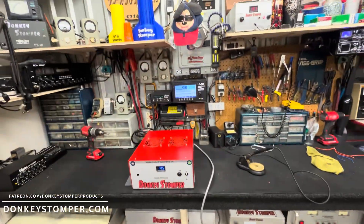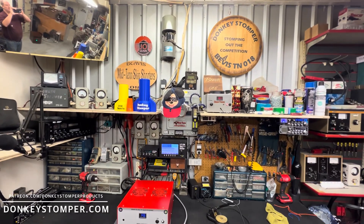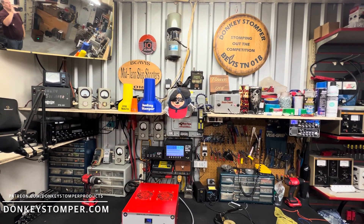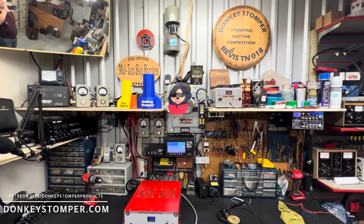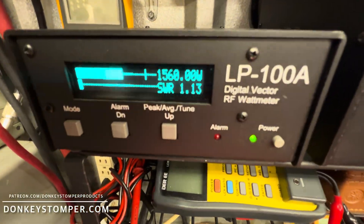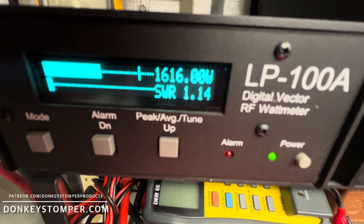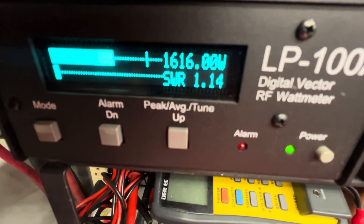All right guys, that's about all I've got for you in this video. Please take time to like and subscribe to our YouTube channel if you're not already. We'd like to invite you to join us on Patreon and YouTube channel members — discounts, giveaways, perks. Check out our merch store at donkeystomper.com. Get on down, bye bye.